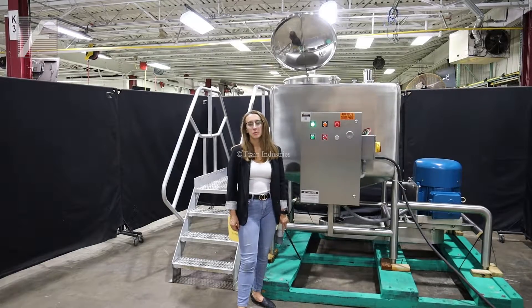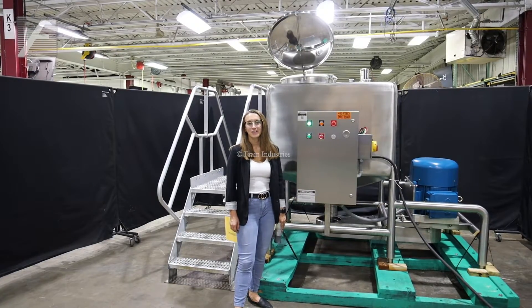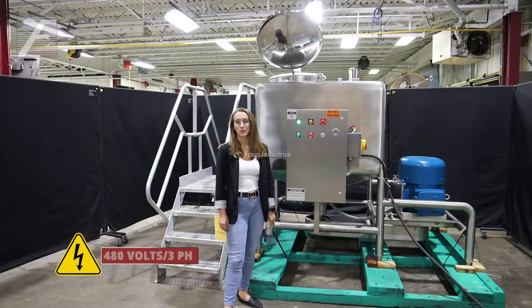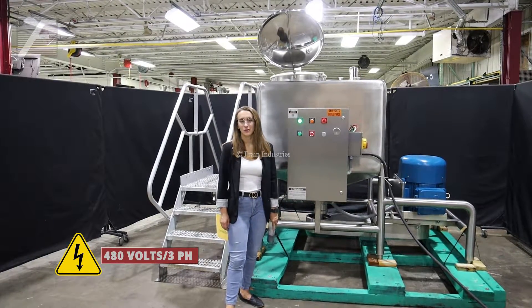Hi, I'm Alina with the Frank Group. Today I'll be cycling your B-Cast 300 gallon stainless steel liquefier. This machine is currently set to three phase, 480 volts. We recommend reading the manual in its entirety before powering on the machine.